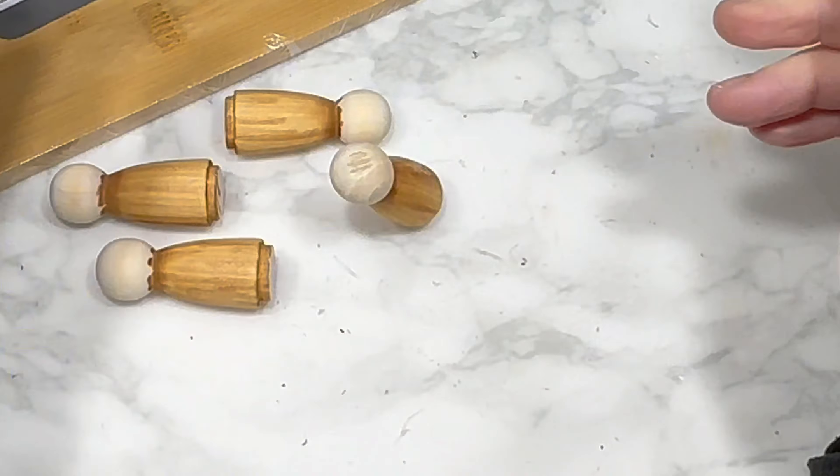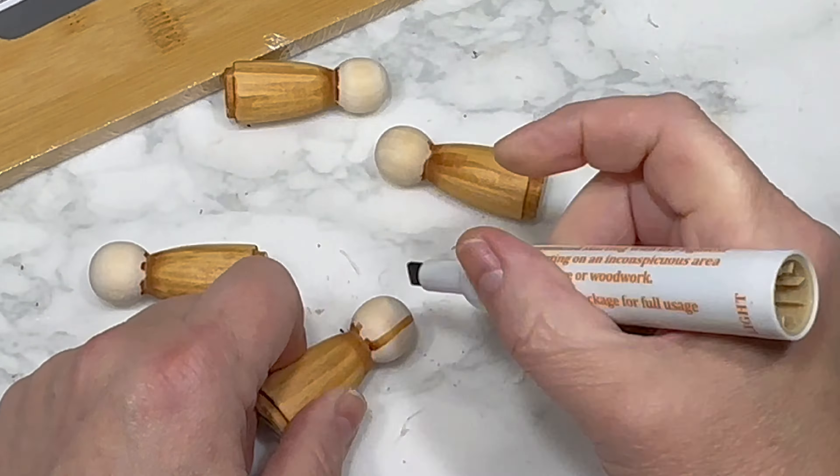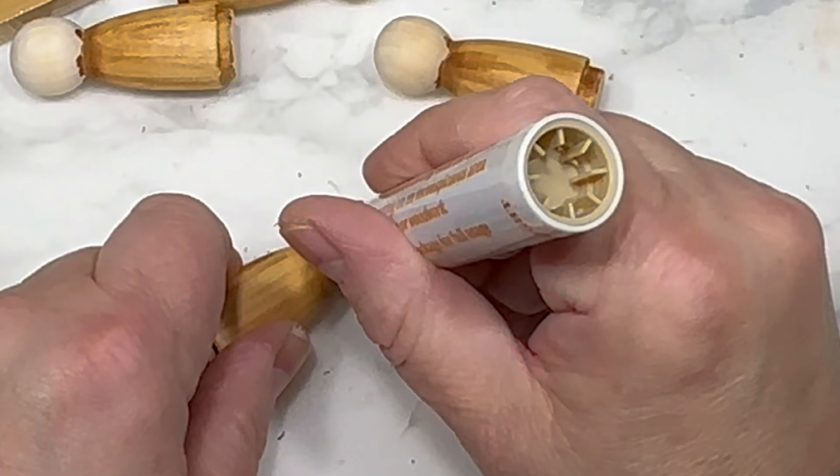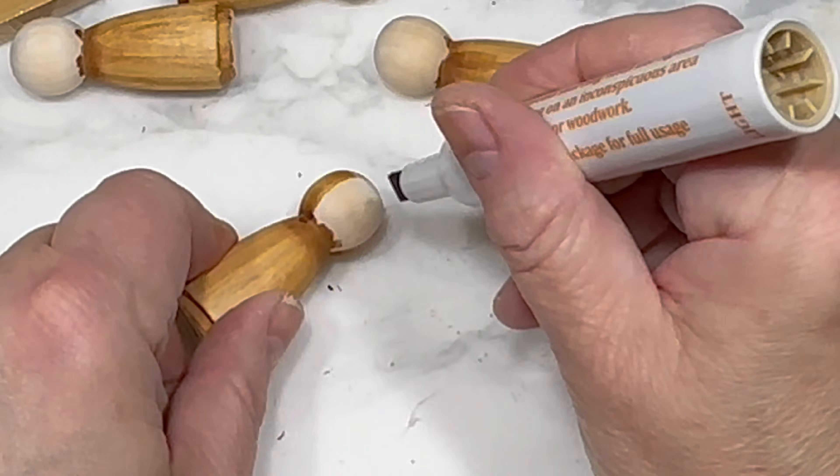I'm going to use this marker to stain all four of the little wooden people. It's inexpensive and super quick and easy to color them this way — plus no stain or paint mess, you gotta love that.